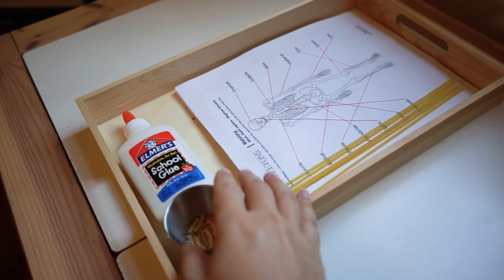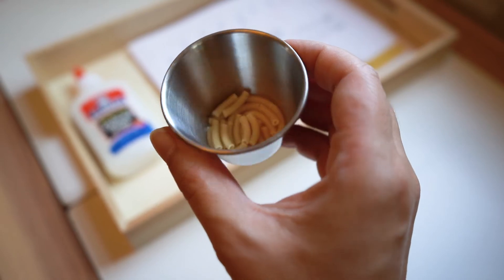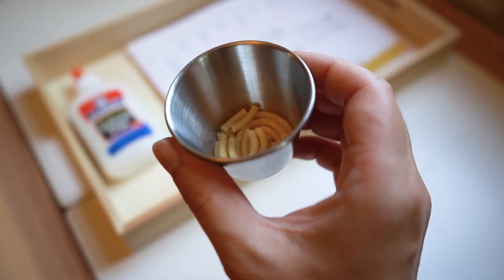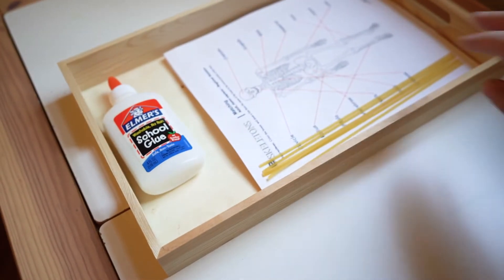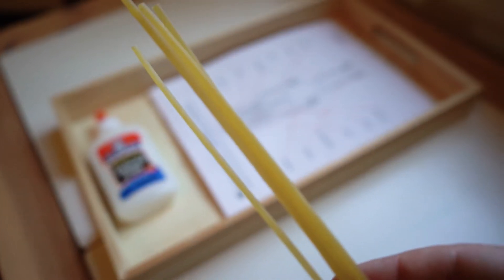In this last tray we have more of a craft activity where we used noodles — macaroni noodles, pasta shells, and I think I have linguine here as well.